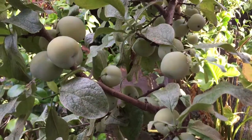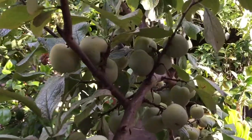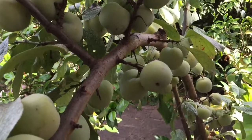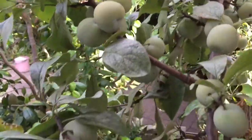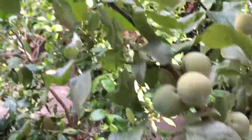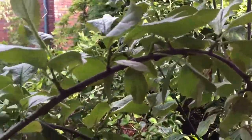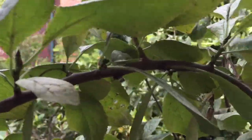G'day YouTube, just wanted to show you these plums that I've got. This is my espalier plum tree, and as you can see the fruit goes right along the edge of this tree. To encourage it to fruit, you bend these tall whips down.